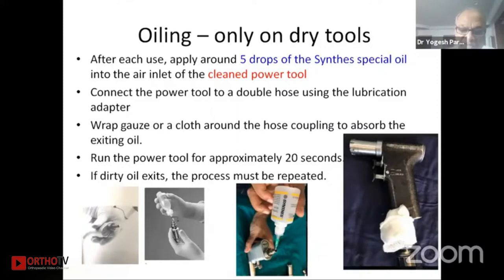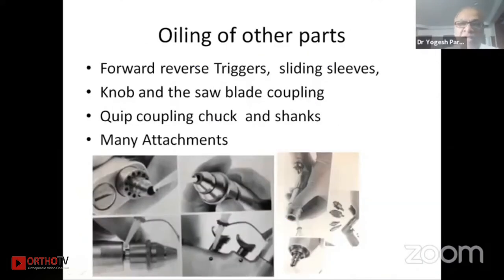There are pictures showing how to put the oil inside and the other parts; the Synthase oil is a special oil. Not only the drill machine but all other parts that have movement should be oiled every time you finish using the drill. A quick coupling chuck, shanks, various attachments, and knobs should all be lubricated every time.